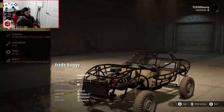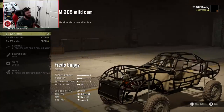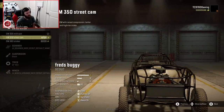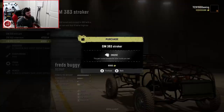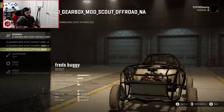Let's go ahead and jump into the build. You start out with a GM305 mild cam, a .350 with a street cam, and a .383 stroker. I might go straight to the .383 stroker. For transmission, you have default box, highway box, and off-road box — we're going to go with the off-road box because it's definitely the one that will suit this thing's application.